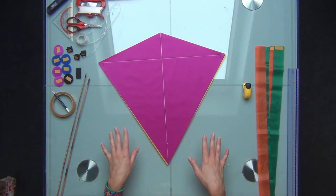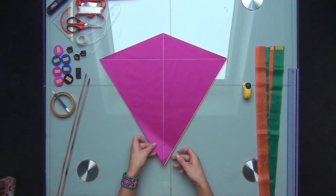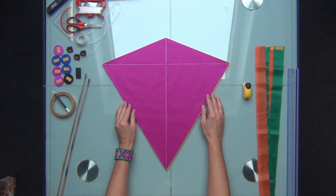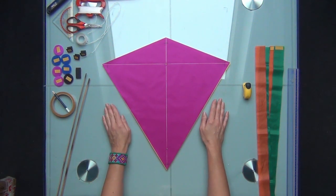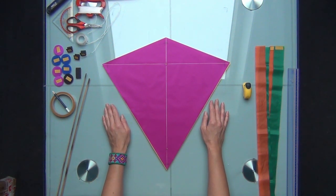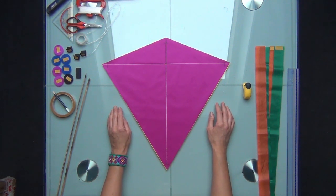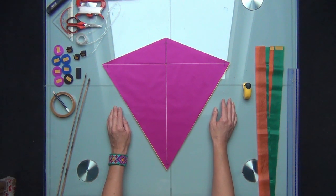Here you can see most of the materials and tools that we will need to make the kite. The first and most important part is the kite sail. I have a kite sail already pre-cut here. I use ripstop nylon, which is the professional kite material. However, you can use simple nylon, foil, or paper to make this kite.